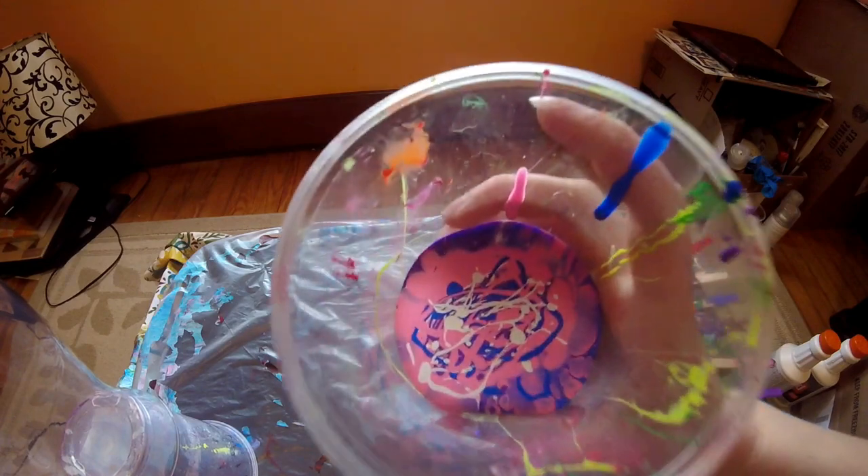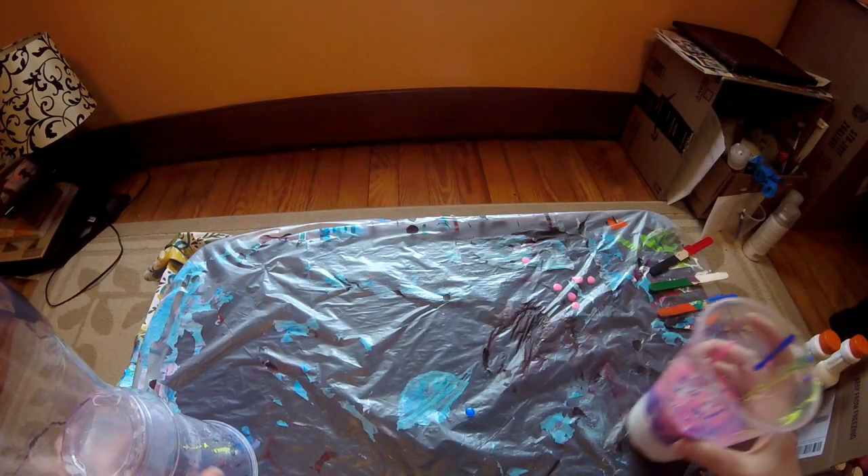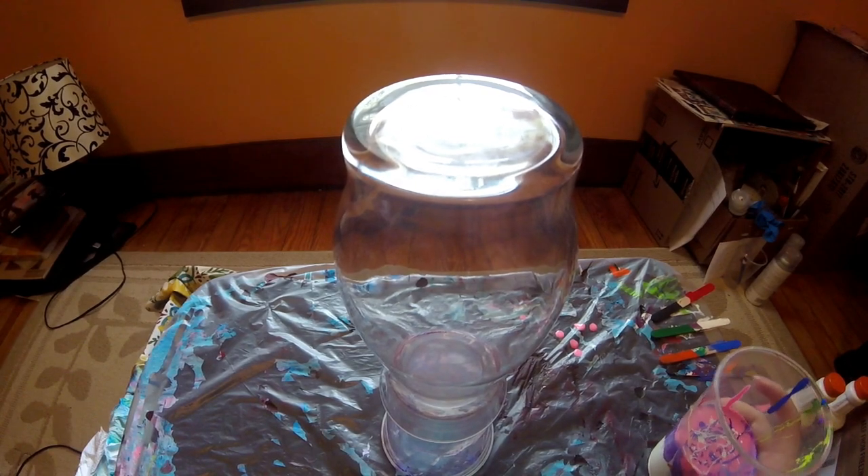This is what the cup looks like. I'm going to bring this back — let's begin.